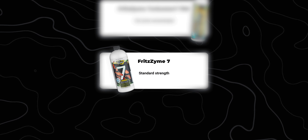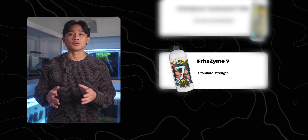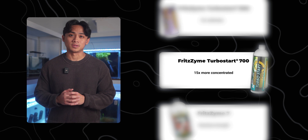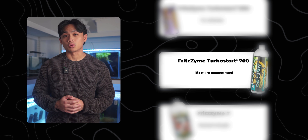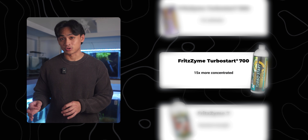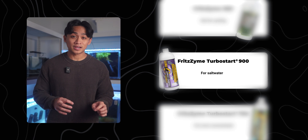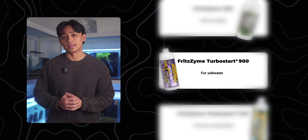Fritz actually makes a few different formulas that might be confusing, so here's a simple breakdown. Fritz Zyme 7 is a standard-strength freshwater nitrifying bacteria — it can work for this method, but you're better off using it for a conventional cycling approach. Fritz Turbo Start 700 is my preference for this method — same species of bacteria as Fritz Zyme 7, but about 15 times more concentrated. Fritz themselves recommend Turbo Start 700 specifically for brand new tanks, after a crash, or when adding fish right away — exactly what we're doing here. There is also Turbo Start 900, which is specifically for saltwater, so not applicable here.